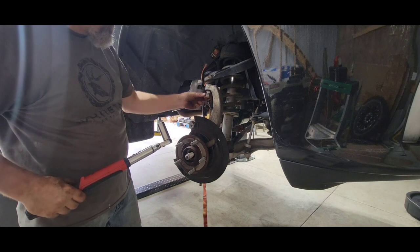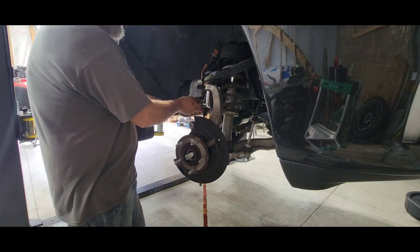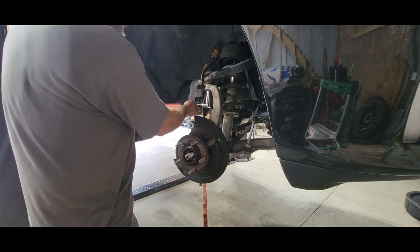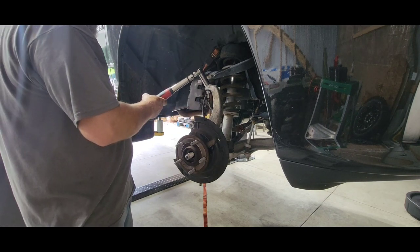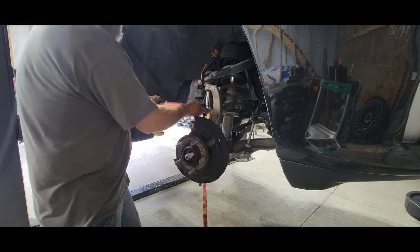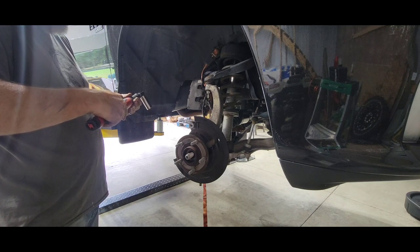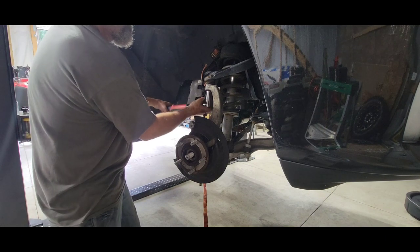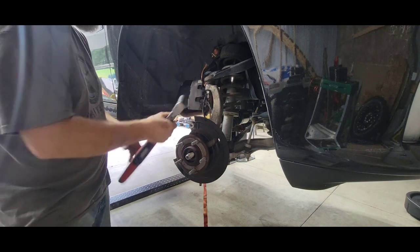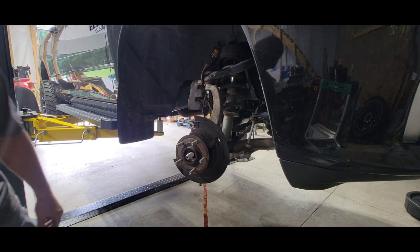Looking like about 55 foot-pounds on the upper ball joint and the tie rod end — but I might go more. Yeah, a little more — that's 80. That feels pretty good: 80 foot-pounds on that one. For the lower one I don't have the right socket; I already tightened it well with a wrench. I think it's 120 on that bottom one — it's a bigger one.